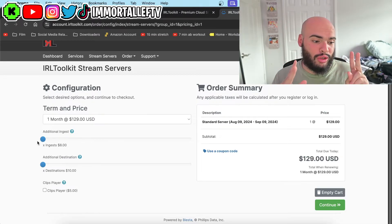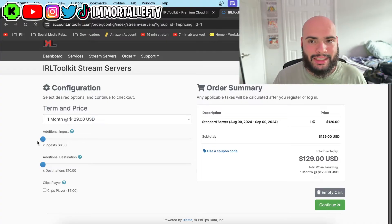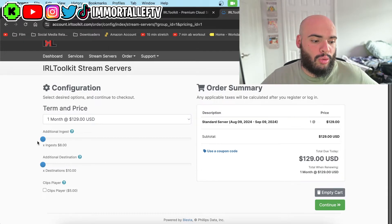Starting off at $130, you can buy more ingests. So if we have two cameras, you get two ingests and then you can switch from both angles. If you want more destinations, that's so you can stream from Twitch, Kick, YouTube — if you want to stream on multiple platforms you need to buy multiple destinations. There's also a feature where if your stream crashes it won't go to a connecting screen; it'll go to old clips that you put together. If you need that, it's an extra $5 a month.